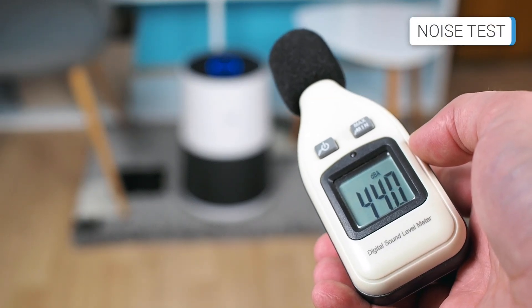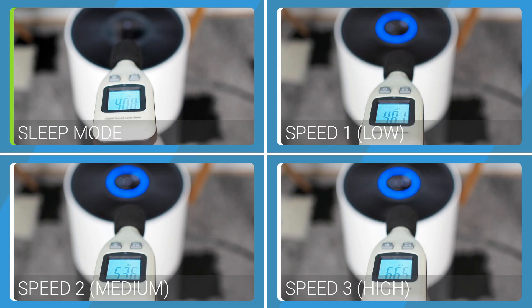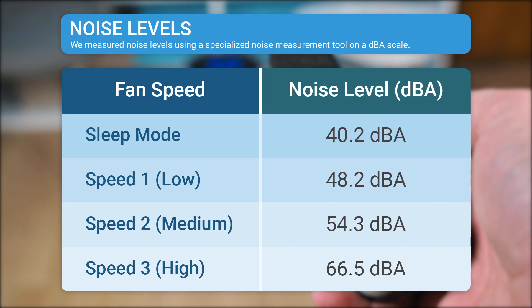One of the first things I noticed after using the Winix A231 is its pleasant noise. It has four fan speeds. In sleep mode, it produces a sound of 40.2 dBA. At the first speed, 48.2 dBA. At the second speed, 54.3 dBA. And at the maximum speed, 66.5 dBA. While it is generally quiet at the lower speeds, it is a bit louder at the highest setting, but this is expected as it produces maximum airflow at maximum speed. Overall, the Winix A231 has a well-optimized motor for noise control.